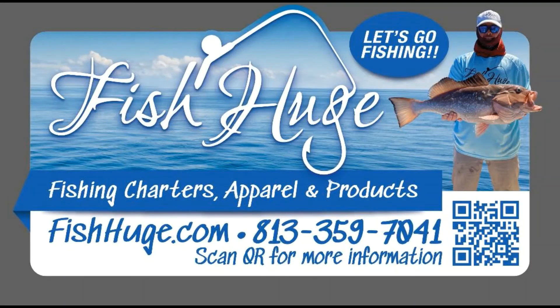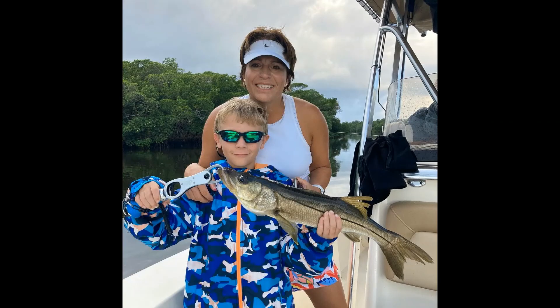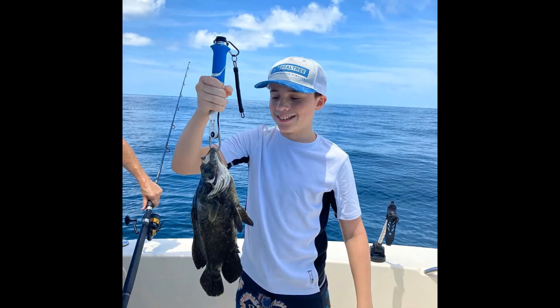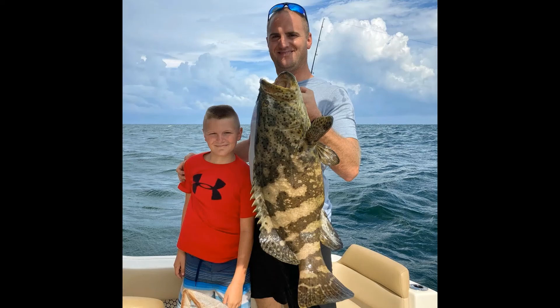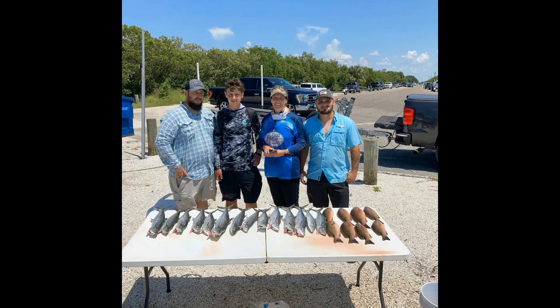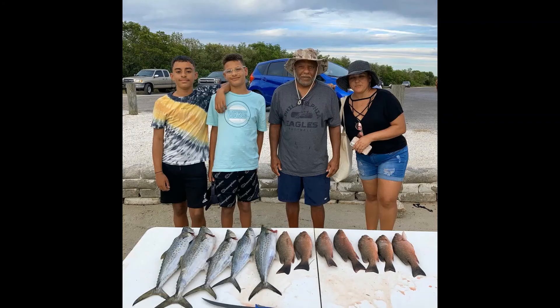Don't forget to subscribe, share, like, hit the bell and you'll get notifications on my new videos. I also have a bunch of shorts I put out just for fun and enjoy. If you're living in or coming to the Tampa Bay area, let's go fishing — book a trip with Fish Huge Charters. We'll take you and your family on a fishing adventure of a lifetime, offering specialty trips for goliath grouper and huge sharks. Go to fishhuge.com and book a trip — let's go fishing.